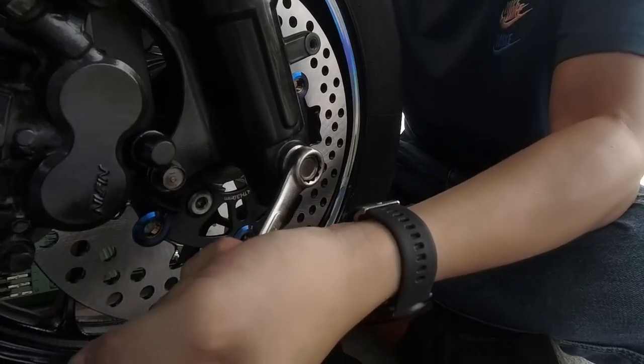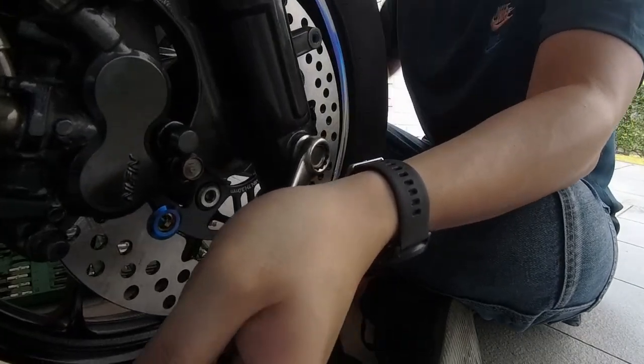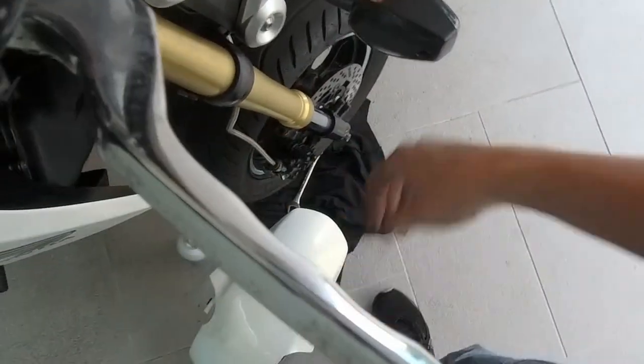The spec says the axle needs about 40 Nm of torque. Back to tightening the master cylinder. So what we need to do now is to test — we rotate the wheel. Okay, looks good.